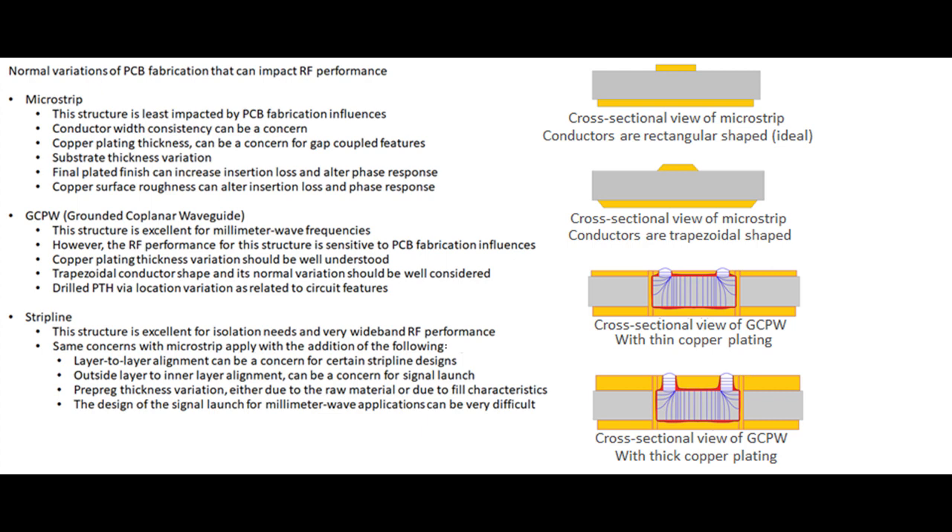Grounded coplanar waveguide is shown in the third and fourth pictures. The difference between those two pictures is copper thickness. The third picture shows grounded coplanar waveguide with thin copper, and the last picture shows the exact same design with thick copper. Electric fields are shown in blue, and you can see that thicker copper has much more electric field in air. Since air has a low dielectric constant, that circuit will have a lower effective dielectric constant than the thinner-copper version.